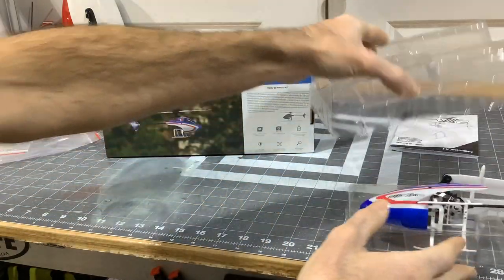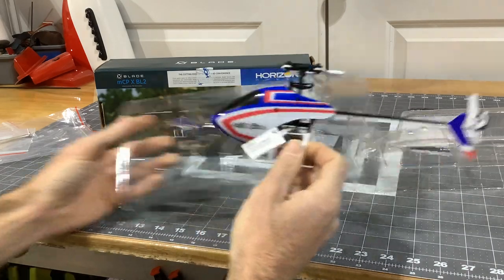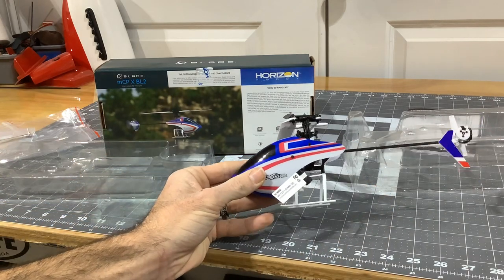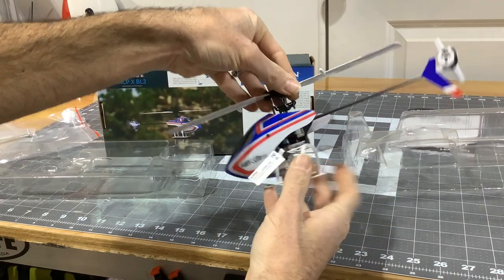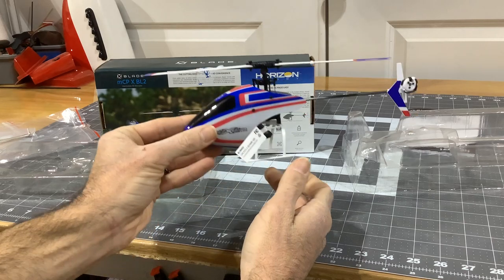Of course this is a Bind and Fly Basic so you will have no battery and no charger. That's one thing I didn't really look into, but I have a bunch of UMX micros so I had a couple of 2-cell 280s ready to go.